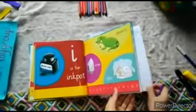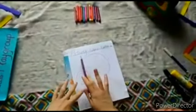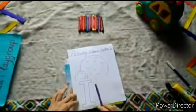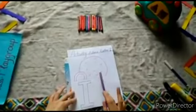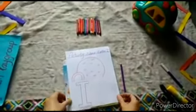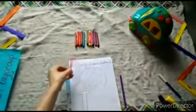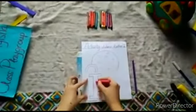So today in our revision, our activity name is letter I. First we will color letter I, and then we will color our igloo, which is a snow house. So let's start! For letter I, I will choose pink color and I will start coloring.